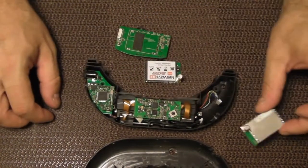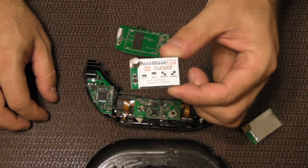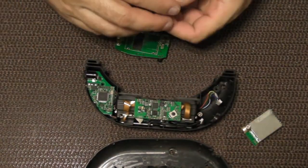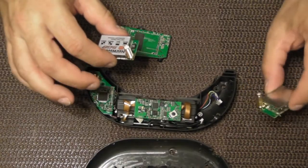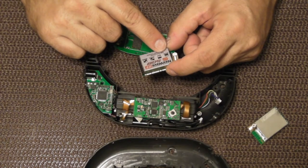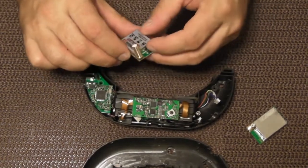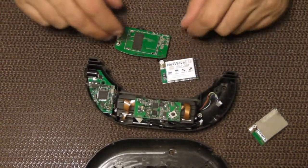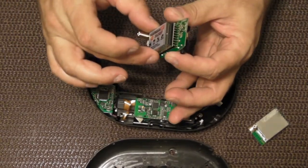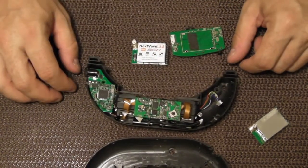What I'm going to be replacing this with is the NextWave 5.8 gigahertz module, which is supposed to be a good module — certainly better than the stock one. It also has the Fat Shark bands: the race bands, Band A, Band B, and works with the Boss Cam stuff. Technically all I should have to do is insert this on the board, solder all those little pins, and put it back in.